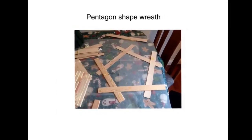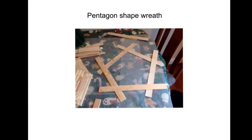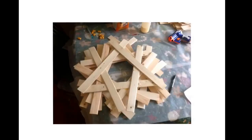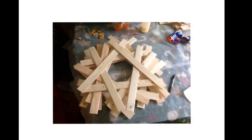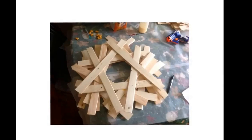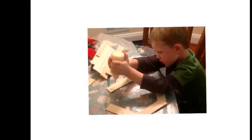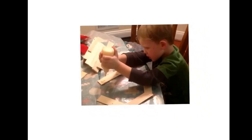The next pattern is a pentagon-shape wreath. I basically assembled five pieces together and did my best to assemble a rough pentagon. Continue to add layers to this wreath, doing your best to keep the pentagon shape. This wreath is a little more abstract, but interestingly it actually ends up looking a lot better than the first one we built.